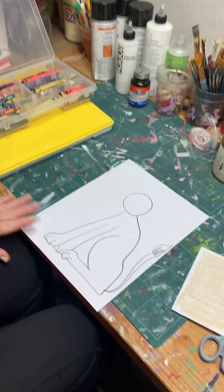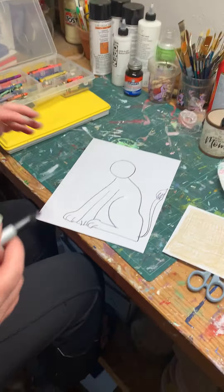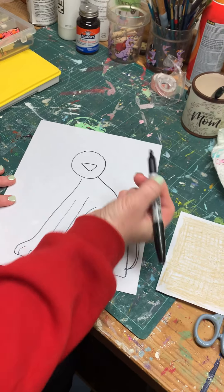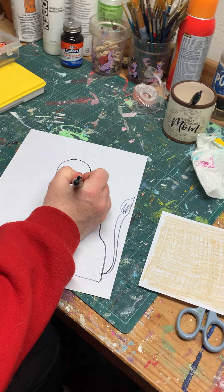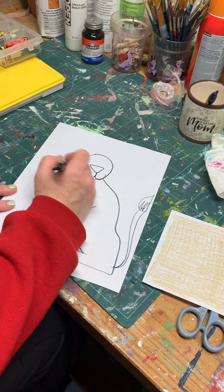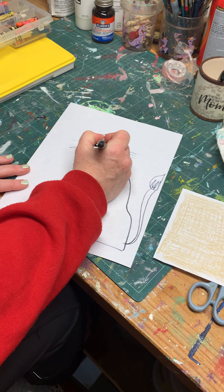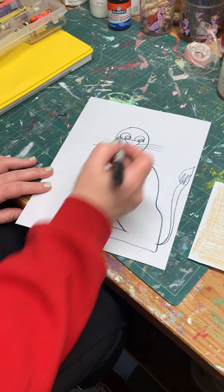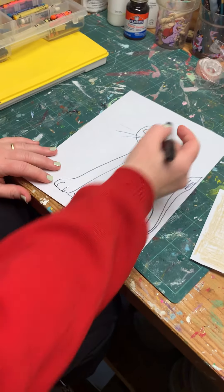Let's give him a face while we're drawing. Lions are like big cats, so they have this great big upside-down triangle for the nose, right? And that double-U shaped mouth, with whiskers. Give him some eyeballs — something simple like that. You could give him nostrils if you wanted to, and you can even give him ears.